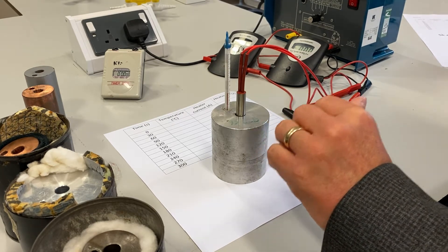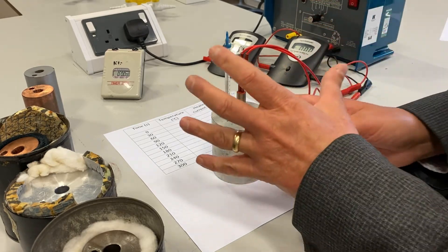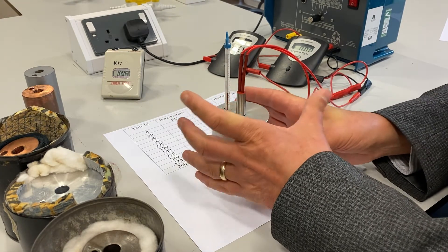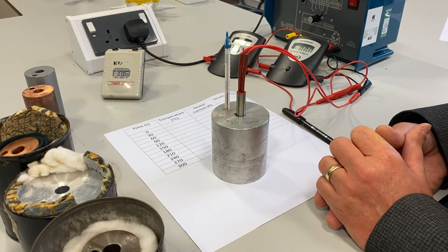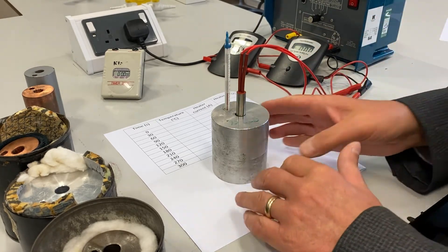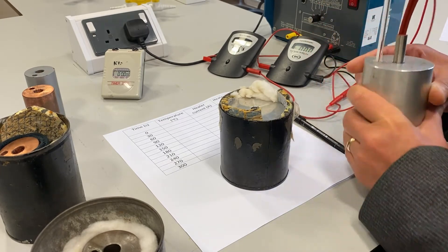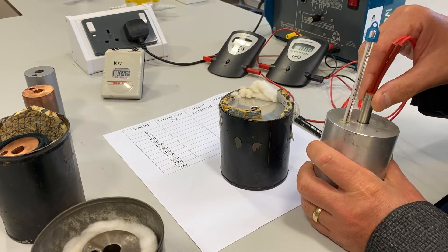One of the assumptions of this experiment is that all of the electrical energy supplied by the heater is transferred to thermal energy in the block. That's a reasonable assumption, but one problem is that as the block gets hotter it will transfer thermal energy to the surroundings. So I'm going to insulate the block — I've placed it inside this can with some thermal insulation, so that the thermal energy from the block is not transferred to the surroundings.